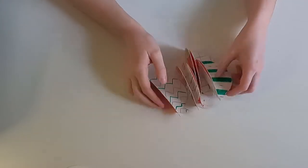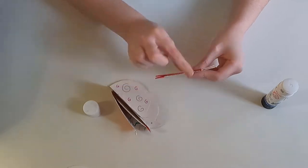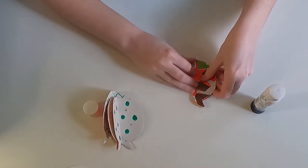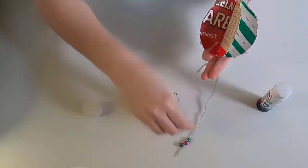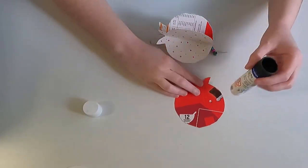Then it's time to stick them together. Stack them up, making sure that the fold is lined up. If the other side isn't lined up, you can always trim that down later. Before you put the last piece on, get your thread and put it down the middle, making sure the beads are at the bottom, then stick your last piece in.